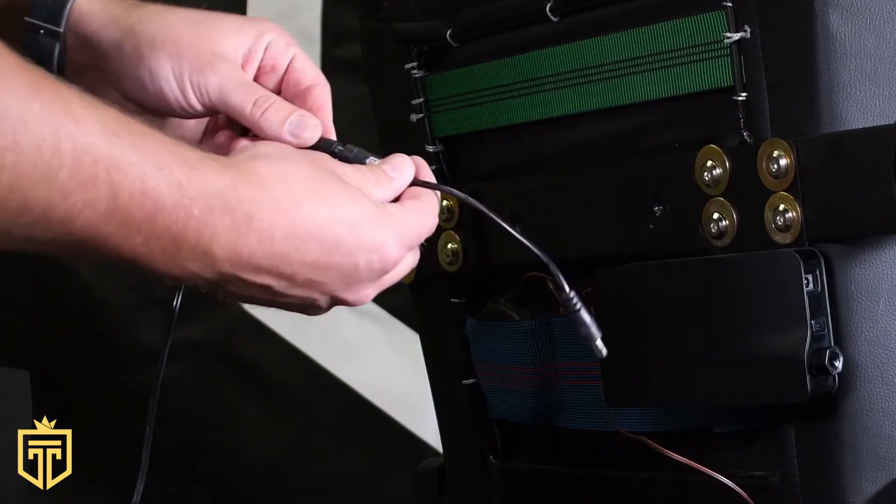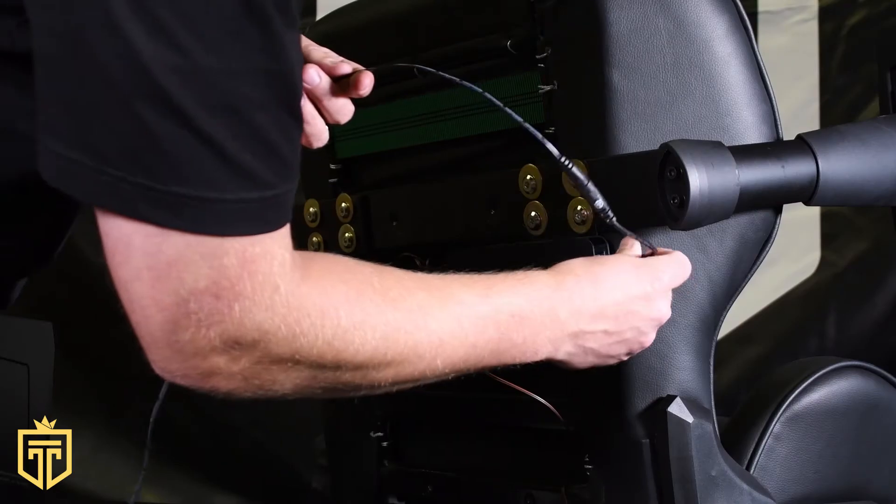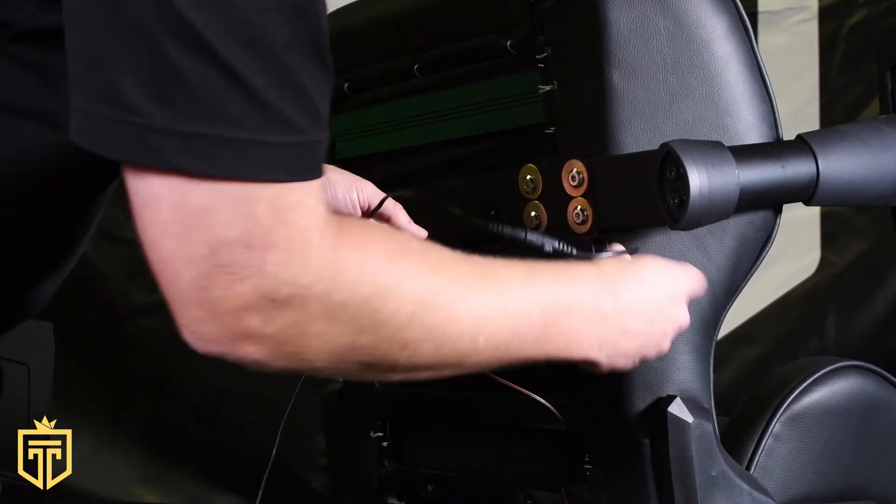Take your power cord and plug it into your trip wire. Plug the trip wire into the GT Throne receiver for safety around the chair.